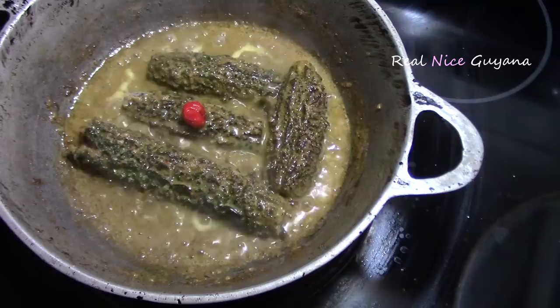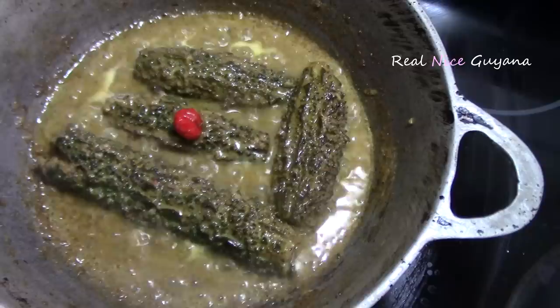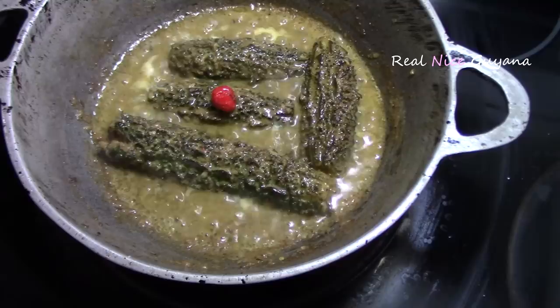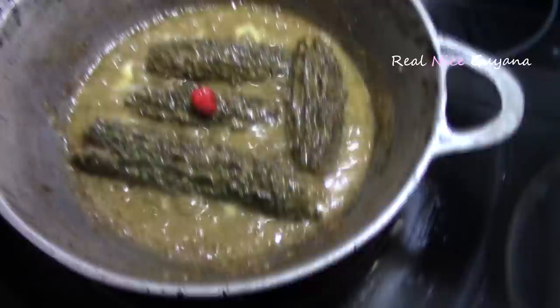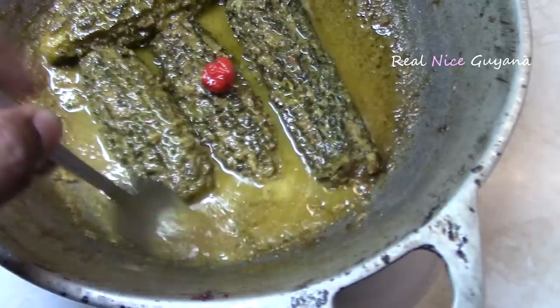We let this boil for about 20 minutes guys. It has dried down a bit here now — you don't want to leave this with too much of a gravy. And this kalanji is done here now. So this is it here guys — Guyanese kalanji — and as you can see we have a thick gravy there with the coconut milk.